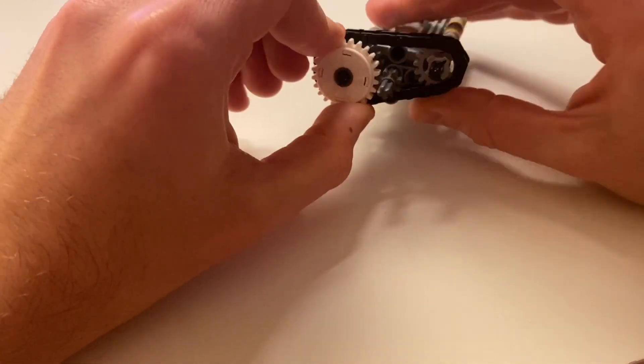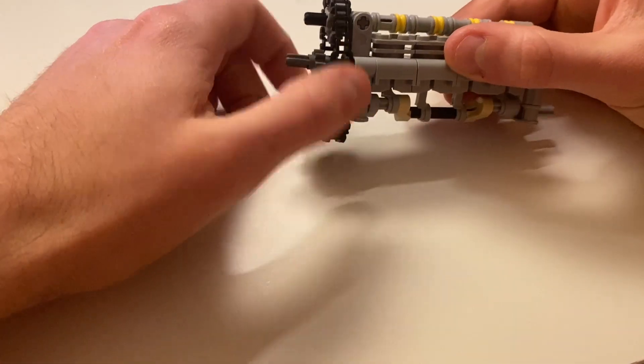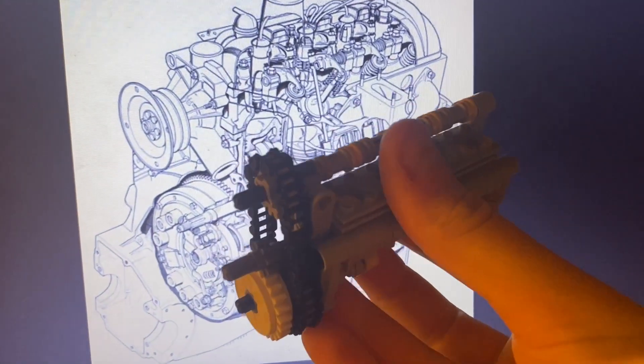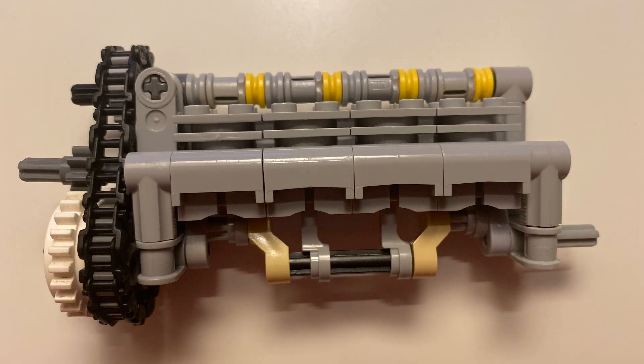It also has a timing chain and a clutch at the front of it. I thought it was very important to have this style of clutch in the car rather than a pedal clutch, because the real Citroën DS had a semi-automatic without a clutch pedal. I also compared it to images of the real engine to make sure that the single overhead camshaft was in the right place and that the overall proportions of the engine were correct.